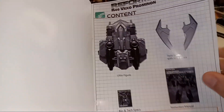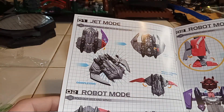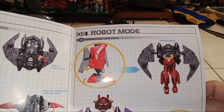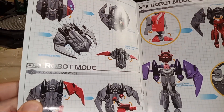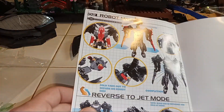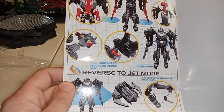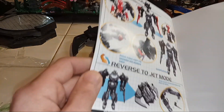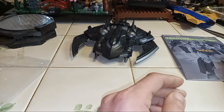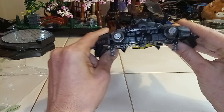That's what we're looking at. One, two, and three — that's two. Robot mode, jet mode. Okay, wow. Reverse to jet mode. Okay, so we're going to try to do this.